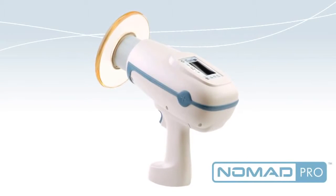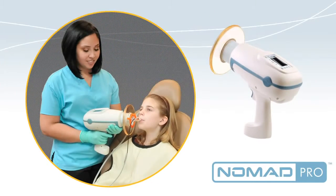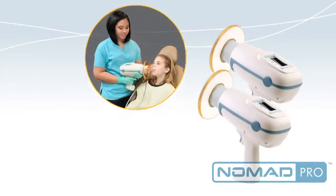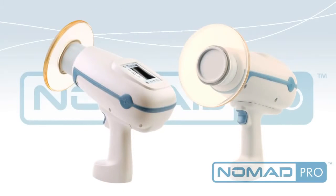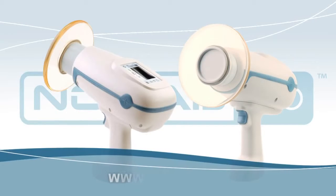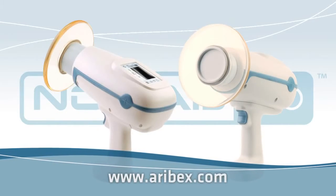Nomad Pro is convenient and cost-effective since it goes easily from room to room. Most offices would require only two Nomad Pros for every six operatories. Nomad Pro has changed the way intraoral x-rays are taken in the modern dental office. Starting now, being off the wall is a good thing.